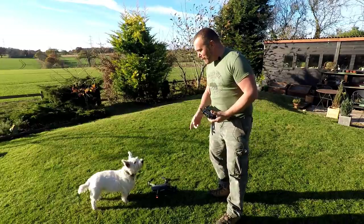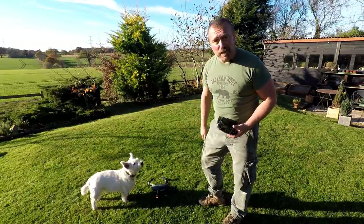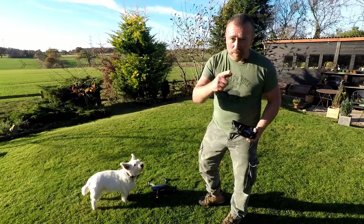If I start this up now Ted will go bananas, so I need to move it onto the table.